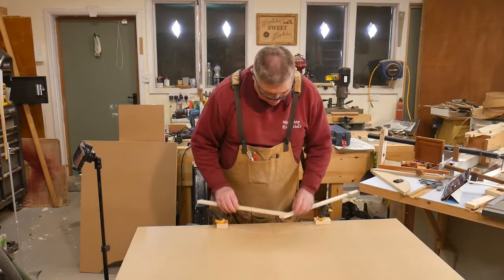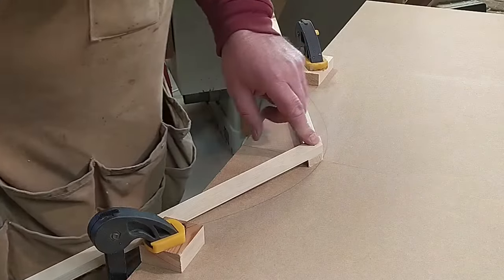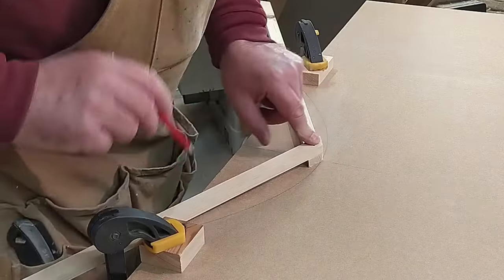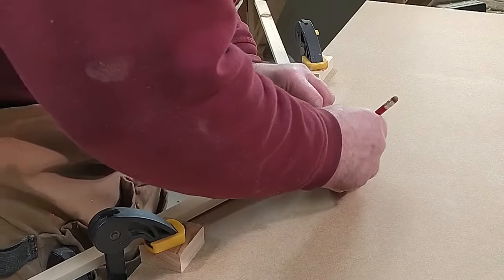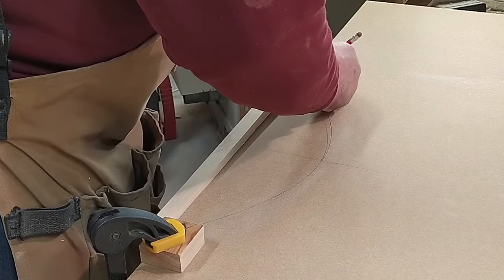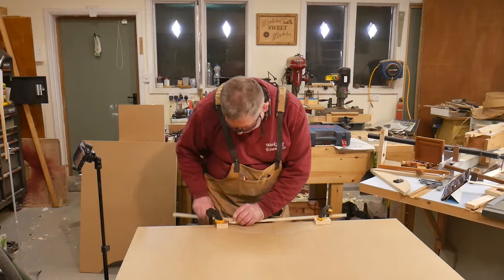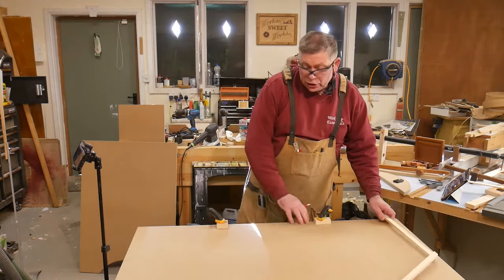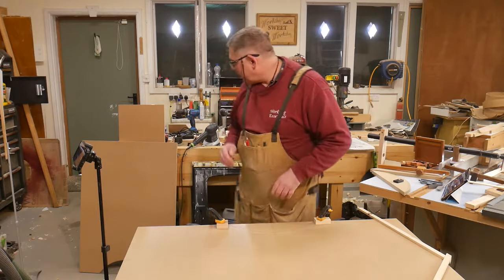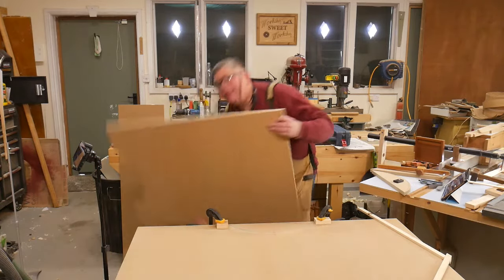Then we take our assembled sticks like that. And you can see that they cross at our bulge point. We just nestle a pencil in that little notch, and keeping them pressed against the blocks, we just run it from one side to the other, and over on this side too. And that gives us a circular arc through the same three points. Then I can get my jigsaw out, and what we end up with is that.